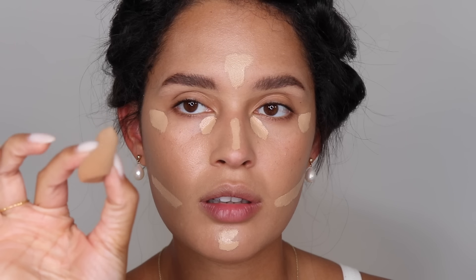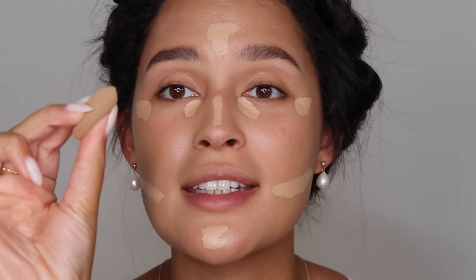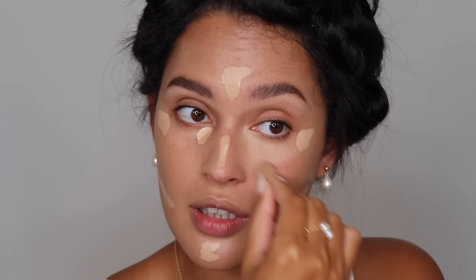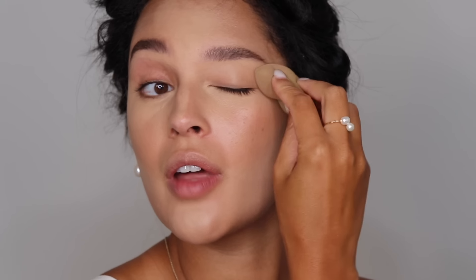I'm going to add some concealer over here to help define my contour line, which makes contouring a lot easier in my opinion. Beauty blender time — I'm going to take the inner corner of my eye and blend this out. You guys will see how beautiful this coverage is and how immediately glam it looks. Switching over to my larger beauty blender to take care of this area and above the eyes. When in doubt, blend it out. I'm going to take my soft coverage brush from Sigma to blend out the concealer on my forehead, underneath the eye, and on the nose.